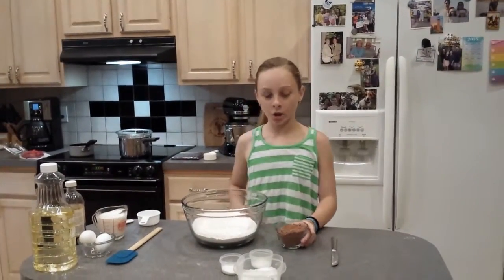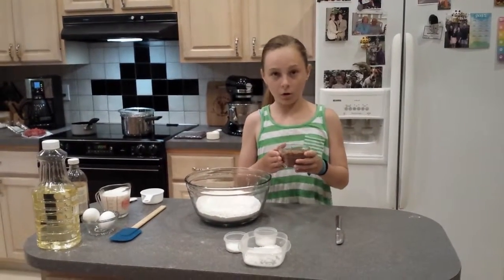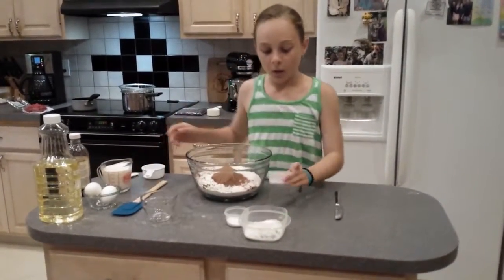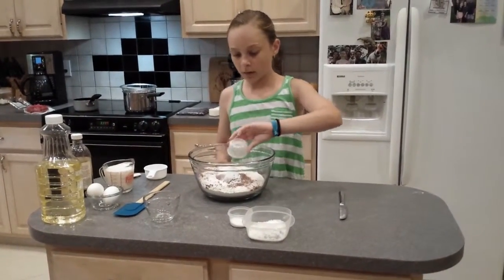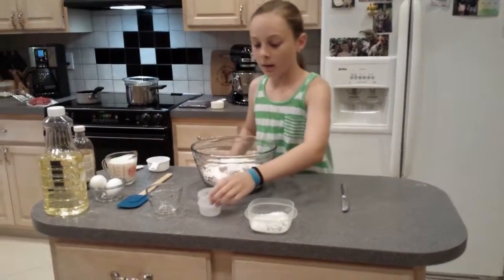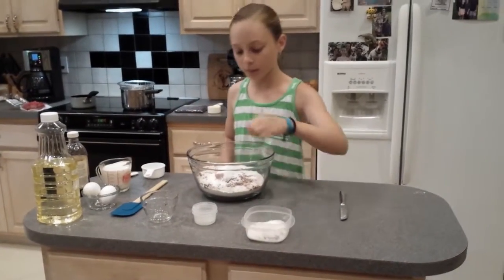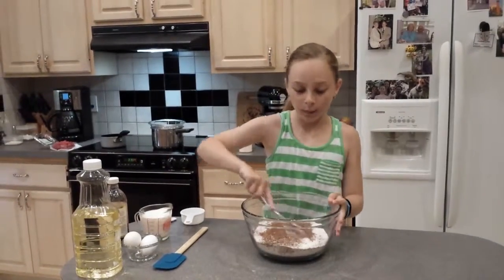Now that I have my sugar and my flour, we're going to add 3 quarters of a cup of unsweetened cocoa powder, and I've already pre-measured this. Then we're going to add 1 and a half teaspoons of baking soda, 1 and a half teaspoons of baking powder, and just a little pinch of salt — that's just any kind of salt. Now that I have all my dry ingredients in the bowl, I'm going to whisk them together.